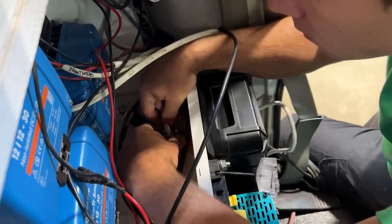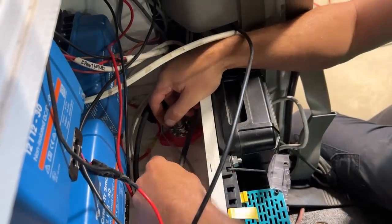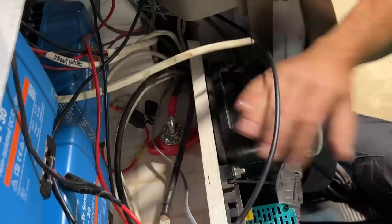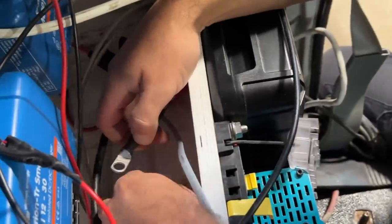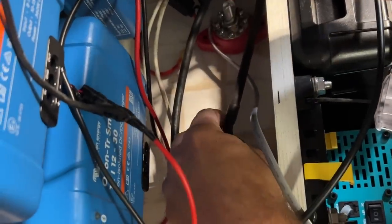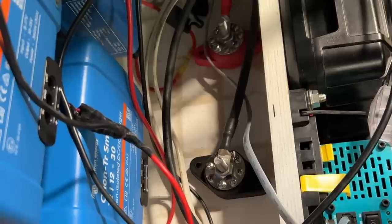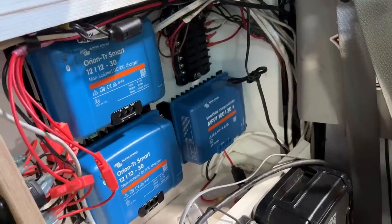Instead of calling those a bus bar - is that a bus post? They can also be called a bus bar, especially these ones because they have a bunch of little connections around the outside. It just makes it nicer for all the connections to meet. That looks really good in there.